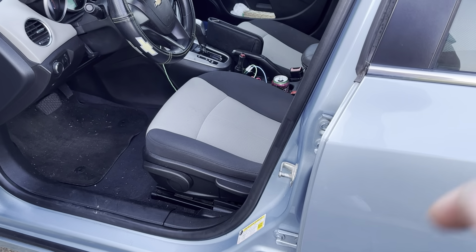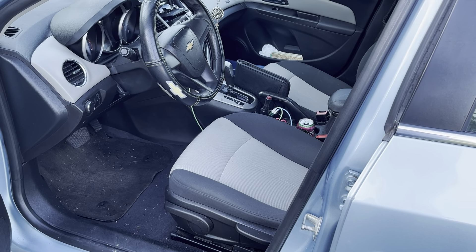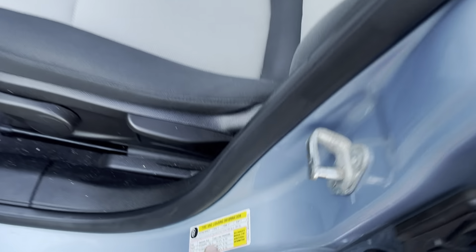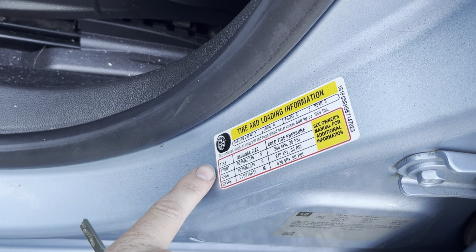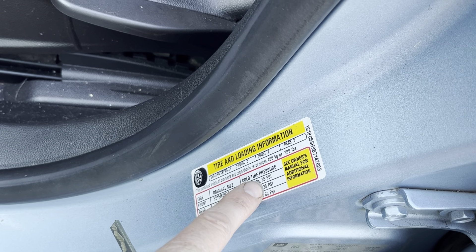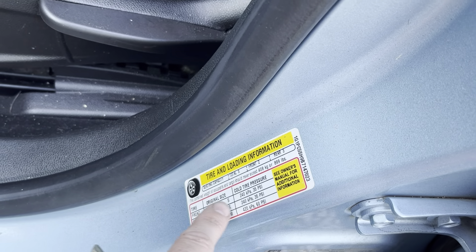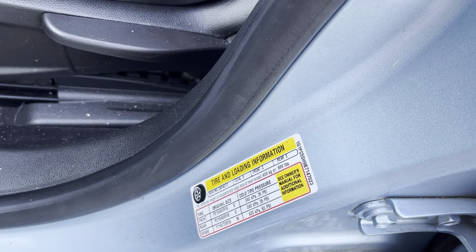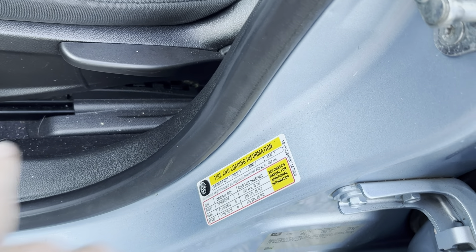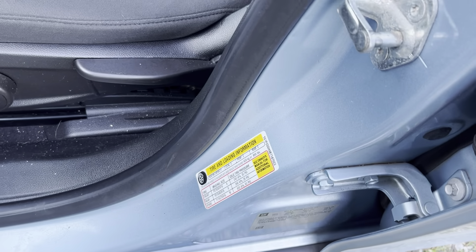The first thing you always want to do — this sticker is located on the American driver's side. It tells you exactly what tire size your vehicle should have and also the maximum pressure when cold, not when the tire is warm. If you've been driving a while, your PSI level will rise because the air molecules inside the tire get hot and expand. Check this when cold. On this vehicle, all tire pressures should be 35 PSI cold, with a 205/60R16 tire size.